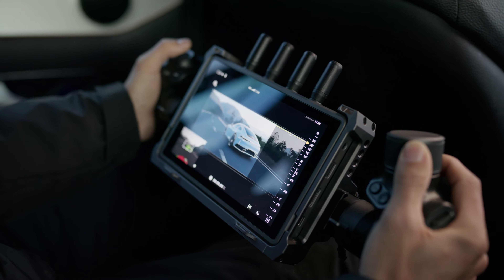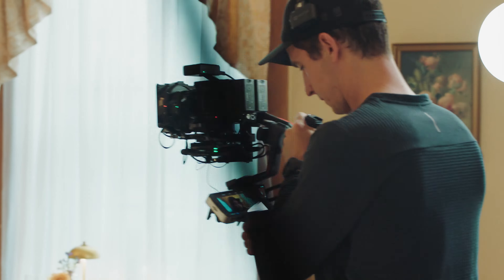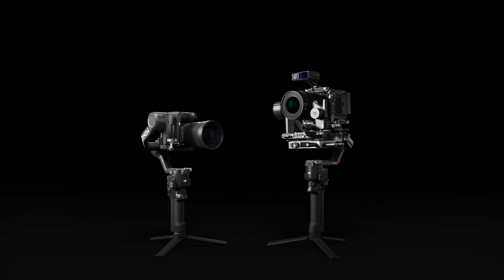Offering industry-leading stabilization, transmission, focus, and control, the updated Ronin ecosystem effortlessly broadens the creative horizons, enabling cinematographers to tell gripping stories and transcend their potential.